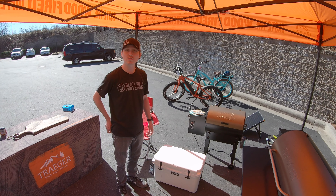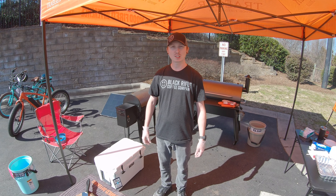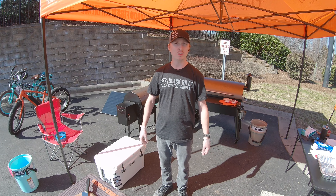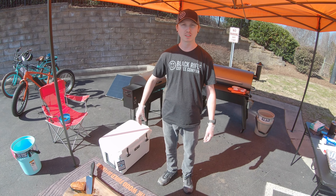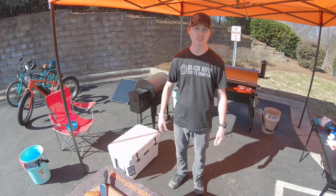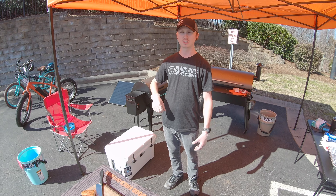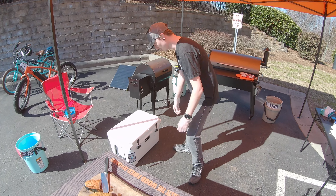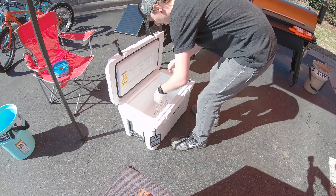When that comes out, the bone is going to pull right out and it's going to be a beautiful cut of meat. All right guys, it's been right at one hour since we put our Boston butt in the cooler. If you have the extra time, you can let it rest for two hours — it's still going to be hot, tender, and juicy. Anyway, let's see what she looks like.